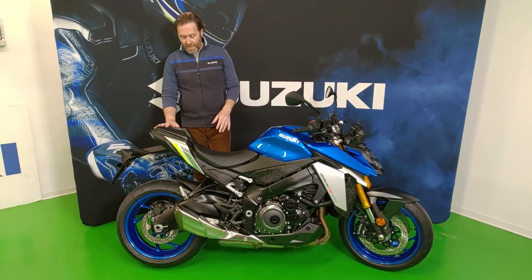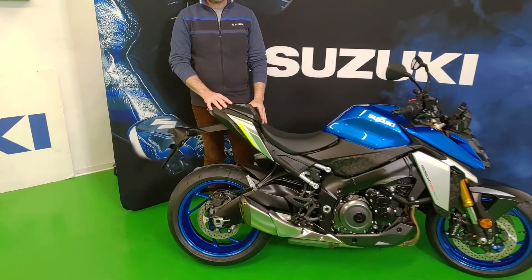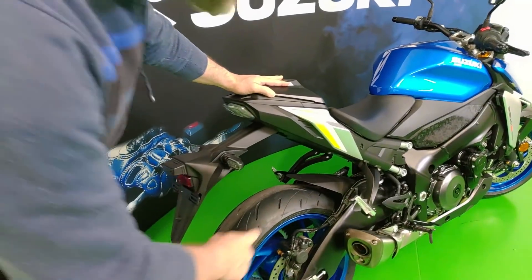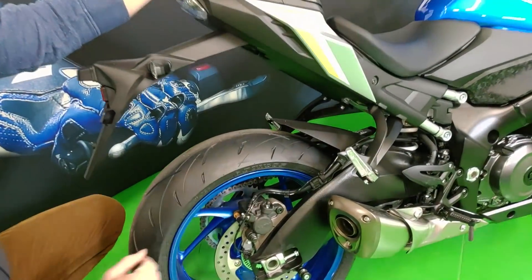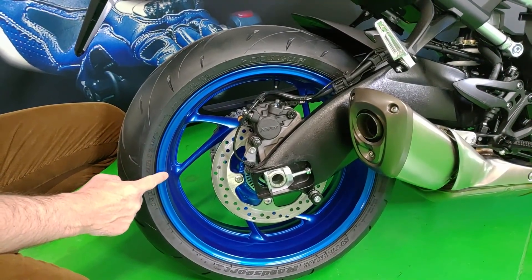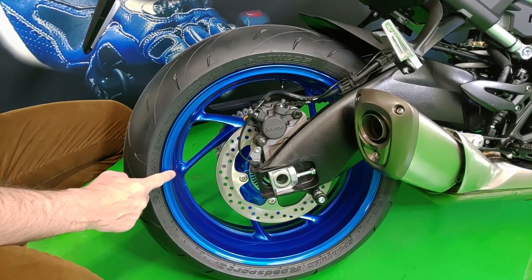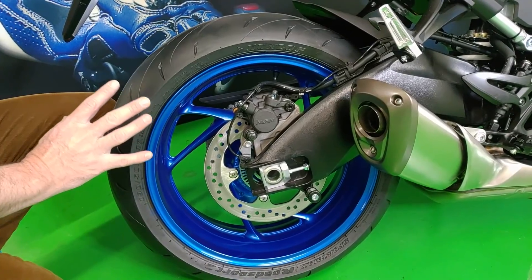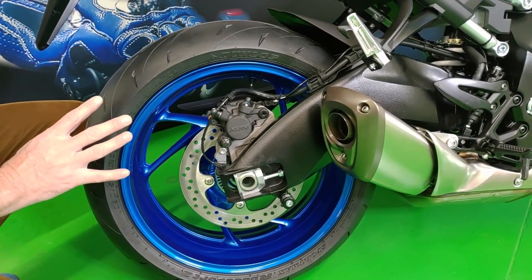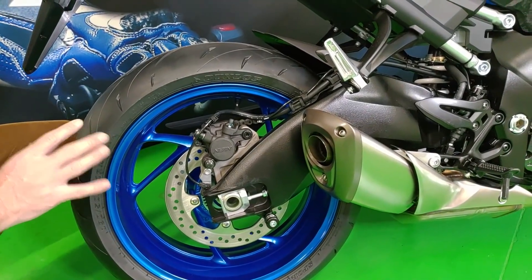Vediamola velocemente nel dettaglio. Si presenta con il monoposto, molto bello ed efficace per la posizione di guida. In questa colorazione blu MotoGP ha i cerchi che riprendono il blu del serbatoio, in alluminio pressofuso, su cui sono montati pneumatici Dunlop specificatamente studiati per questo modello.